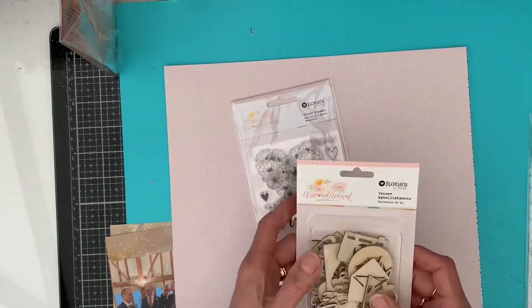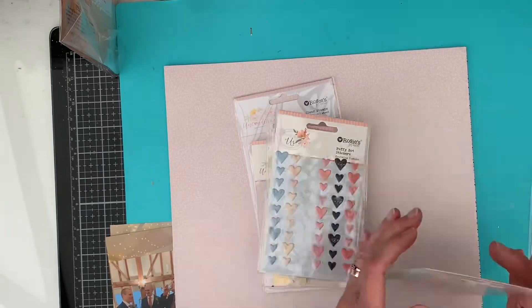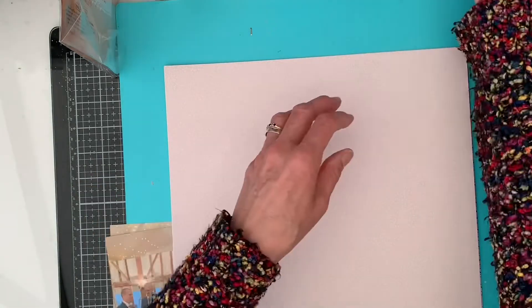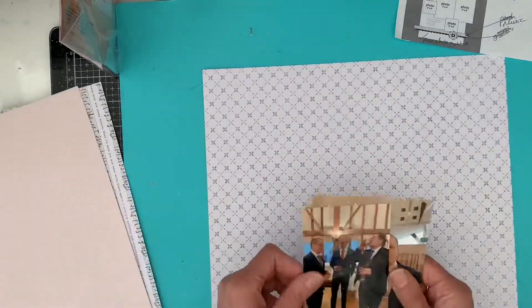I'm using Rose's Studio Unconditional Collection. I've got some papers, some puffy stickers, the gems, some words, and a couple of packs of ephemera to create this layout, which I'm basing on the page maps sketch.